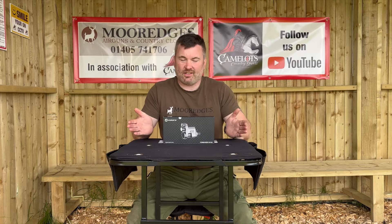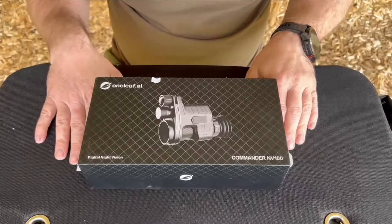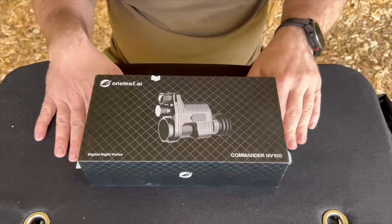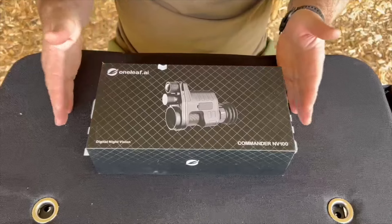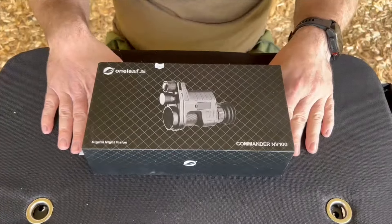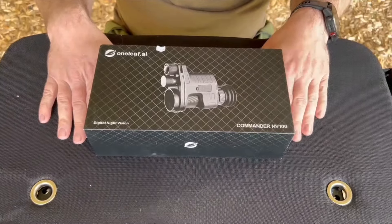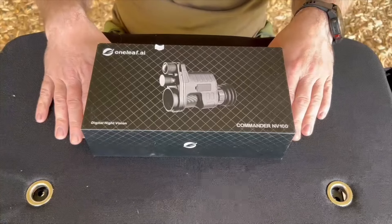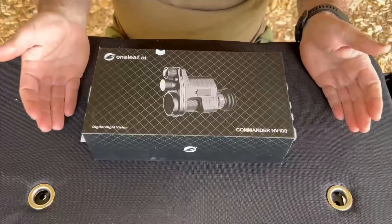First things first, let's see what we get in the box. So this is the One Leaf Commander MV100 — this one was kindly sent by Jason from One Leaf for me to do a review on. They retail between three and four hundred pounds, but we've got a 10% discount code for you if you type in Camelot Country Sports on the link in the description and you'll automatically get 10% off your product.